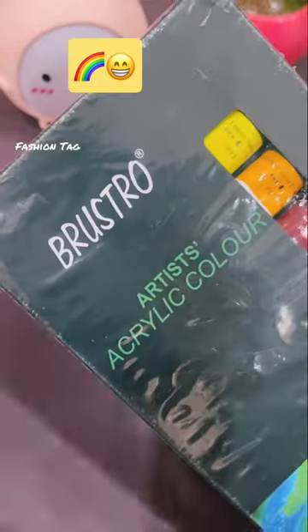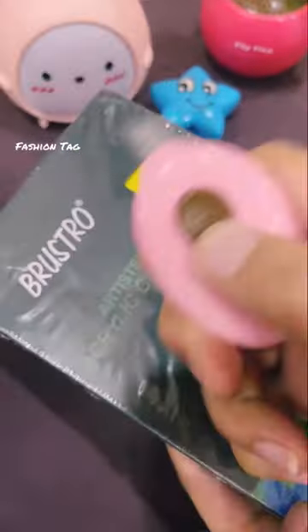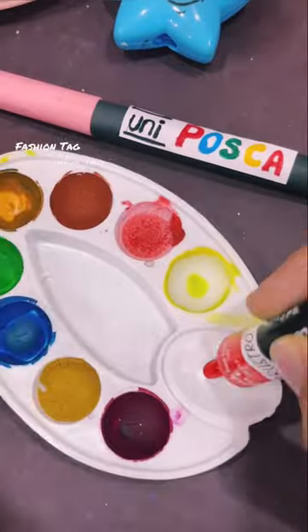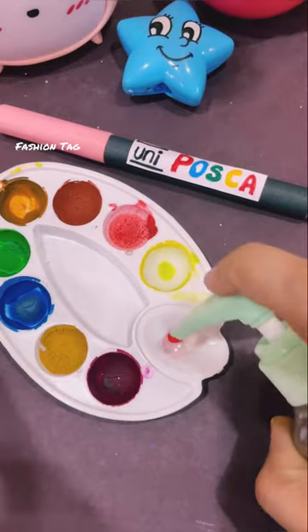If you like POSKA, please comment on this one. POSKA Markers — I'm going to use Brustro's acrylic paint colors. Look how amazing it is. I'm going to mix red and white colors here.